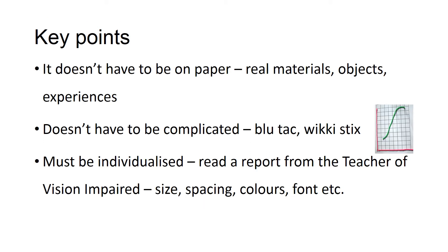It's important to remember that not all adaptations and modifications have to be done on paper. Sometimes it might be using real materials or objects — for example, having a ball with a bell in it for PE so that the child can access the lesson as their peers can. It doesn't have to be complicated either; on a graph, it might just be having a piece of Blu-Tack to show where a point is. Understanding the individual vision impairment through reports is key to making adaptations work.